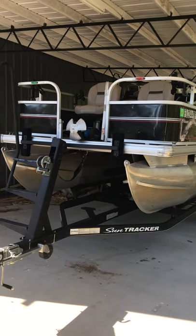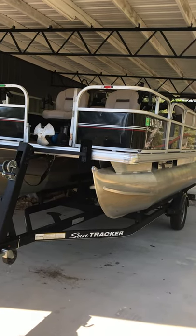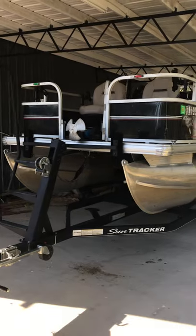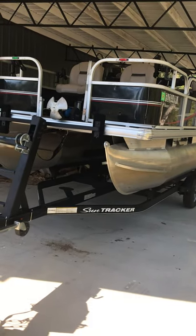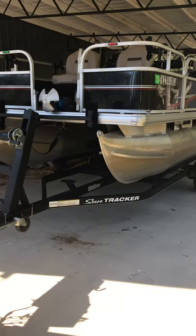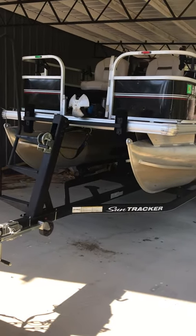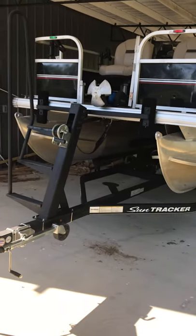I'm gonna do a quick video of how I have my pontoon boat set up for fishing. I was gonna sell it, but I have two kids and my wife likes to fish just as much as I do. So when I decided to keep it, I told my wife if we're gonna keep it and we both like to fish, I'm gonna set it up how I want to. She was all for that.